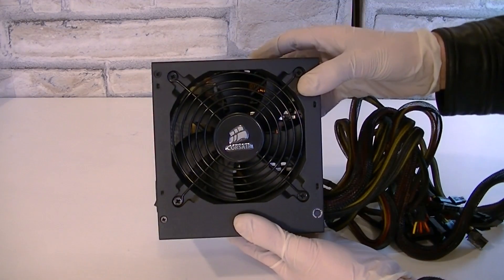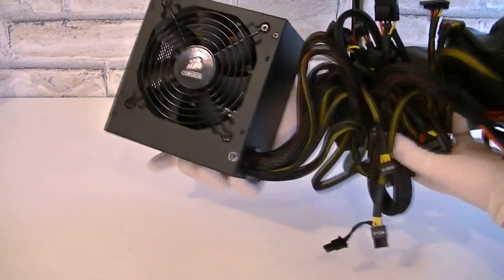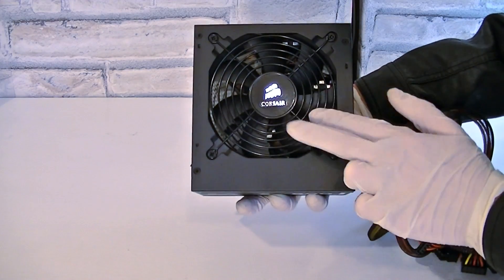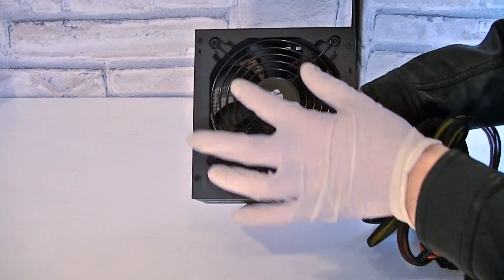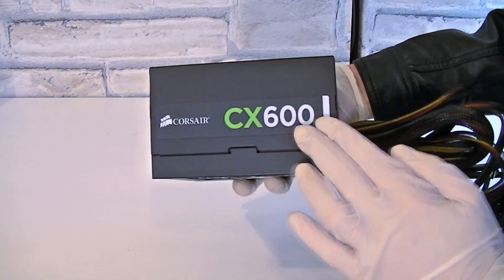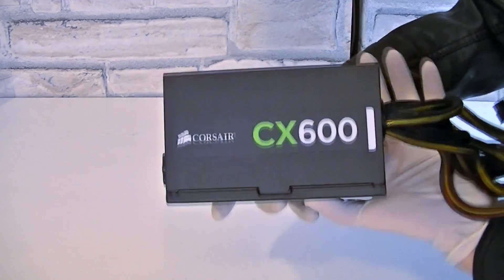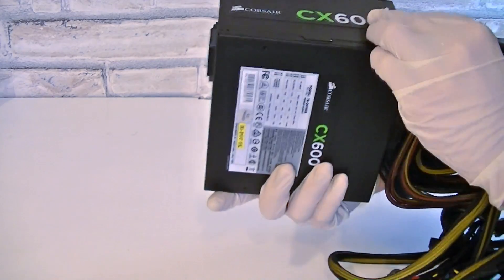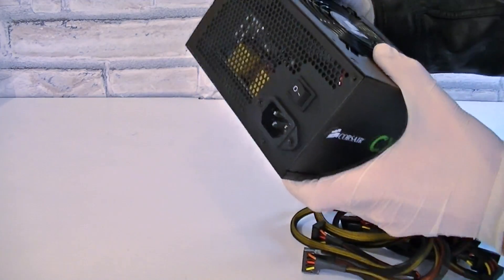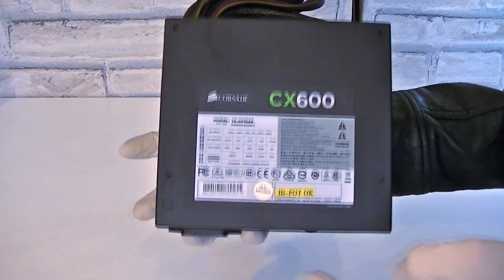The first impression is very good and it seems to come with a decent amount of connectors. We have a 120mm fan which will cool down the PSU, and there's a very nice Corsair logo. Once installed in your case it could look like that — you can see the Corsair CX600 label when the PSU is bottom mounted. If your case mounts the PSU on top, it also shows the right labels. It's good that Corsair thought of this.